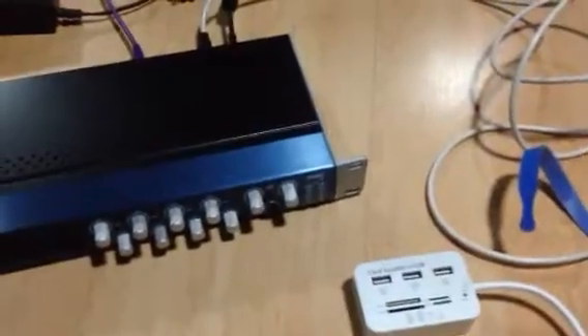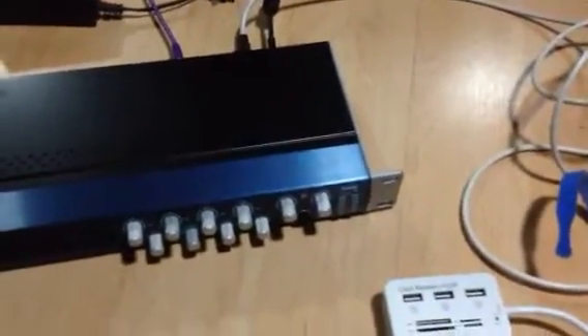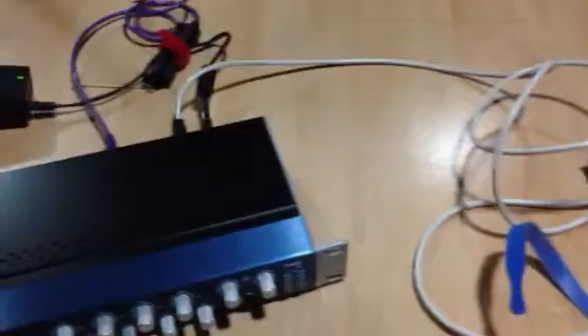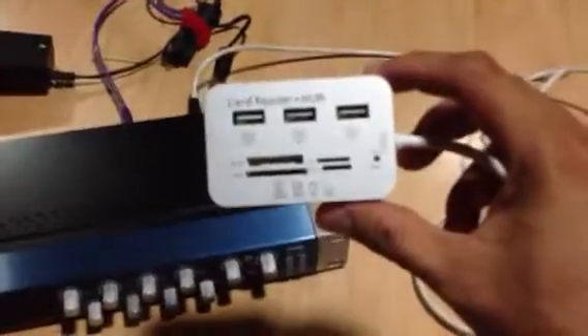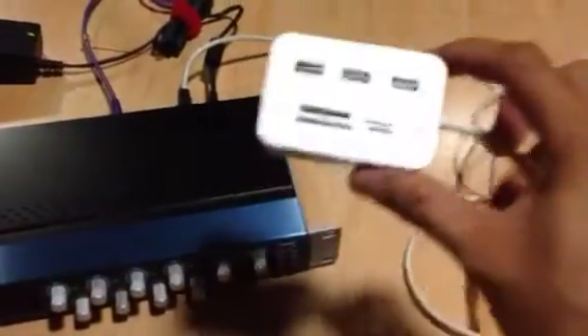The problem was I was using the wrong USB hub power. After browsing, Googling, and watching some videos uploaded by other guys on YouTube, I now understand the issue. I got a new card reader plus hub for the iPad.